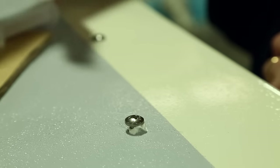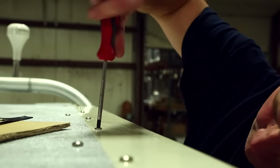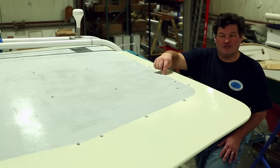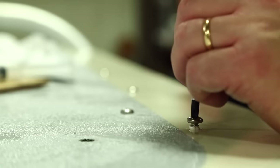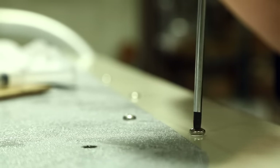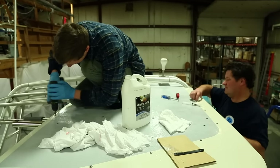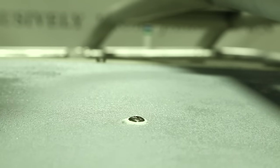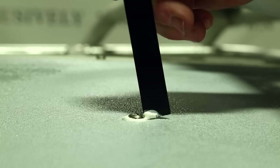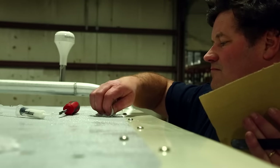This also makes the installation watertight. You can see the non-skid pattern is just inside the perimeter fasteners. When bedding each one of the fasteners it was a lot easier to clean up the TotalSeal around the heads of the fasteners on the smooth white surface as opposed to the non-skid surface, which held a little bit more of the bedding compound, but overall it all comes out nice and neat.